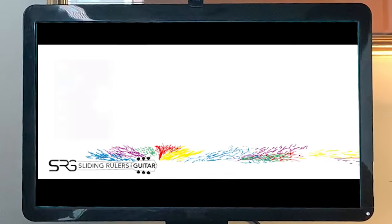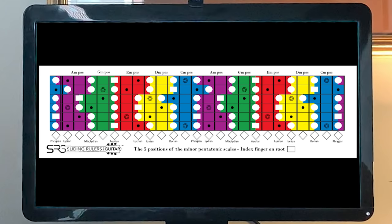Hi, my name is Oriel. I'm the creator of the sliding ruler for the guitar. In this video, I'm going to give you a brief description of what it does.